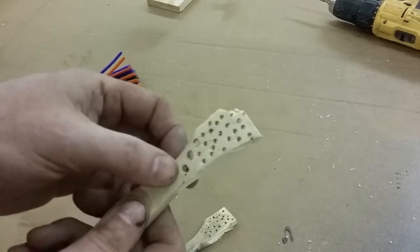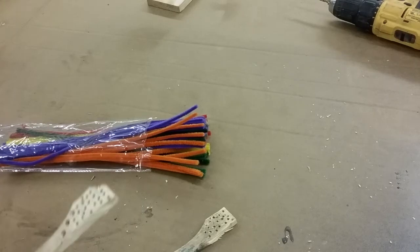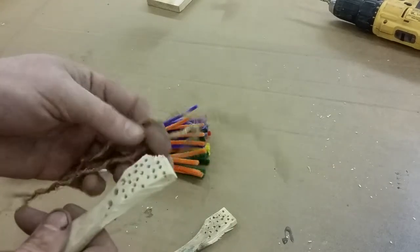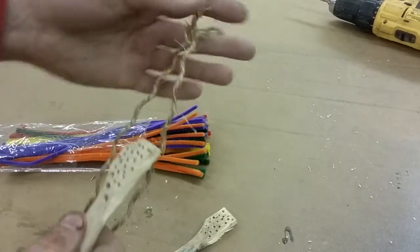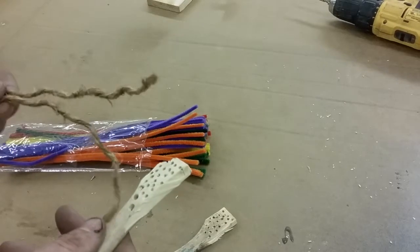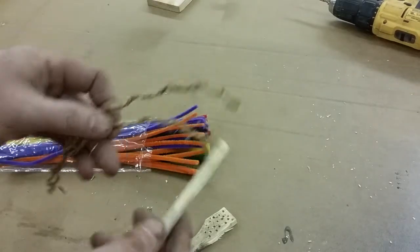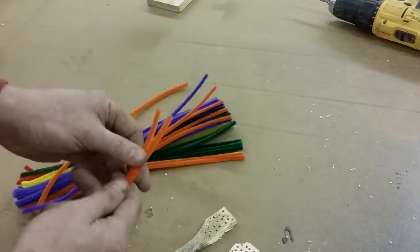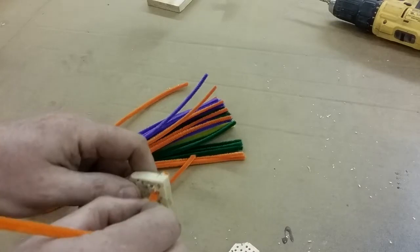We've got plenty of holes drilled out in our two little pumpkin stems to be. This one's got a couple of larger holes in the bottom - I figure as an alternate I'm going to throw in possibly some twine. You can mix in whatever you want - bulk the stem out in tin foil, or paper wound up. But I think in one of the stems I'm going to feed some thicker twine through because it looks more pumpkin-like. We'll start with the smaller stem first.